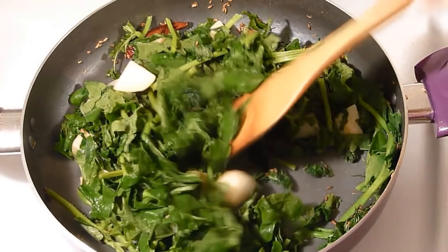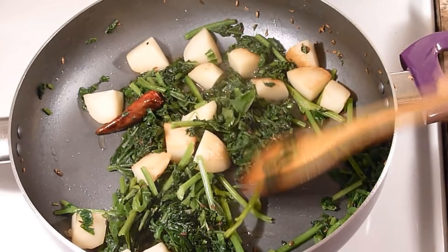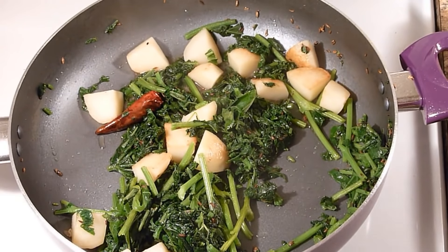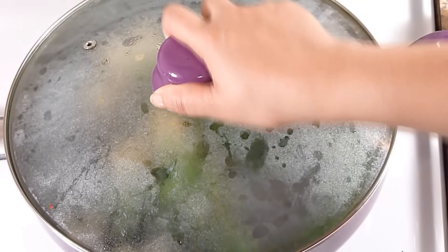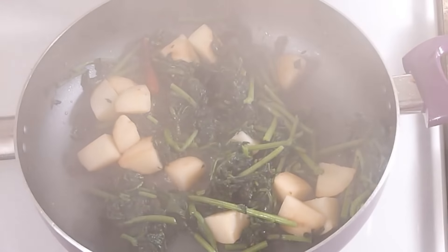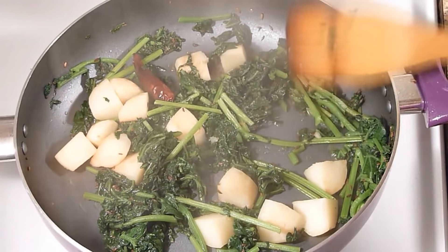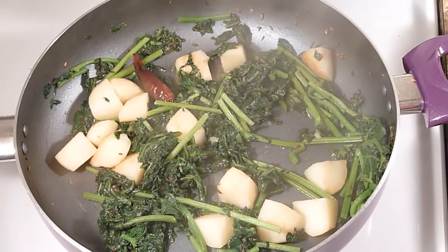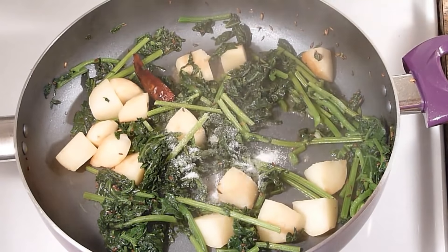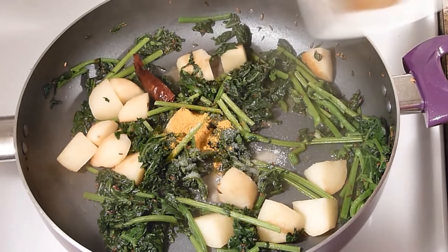This will be reduced. The greens started releasing water, so now I am going to cover it and let it cook for about 5 to 7 minutes. It has now completely reduced. Now I am going to add all the spices: salt, sugar, turmeric powder, and cumin powder.